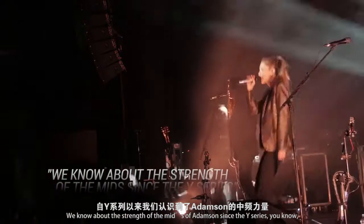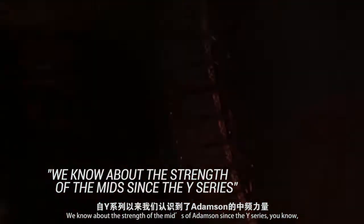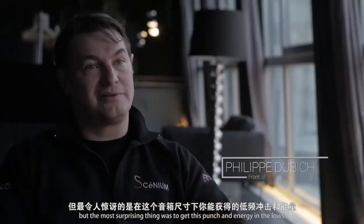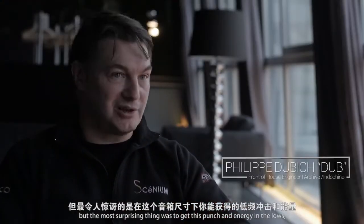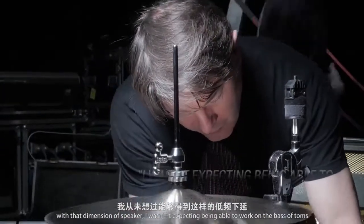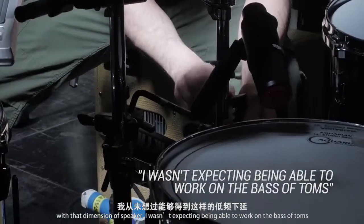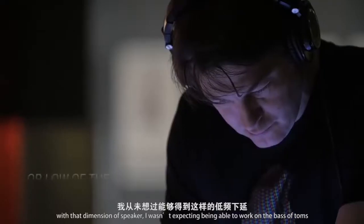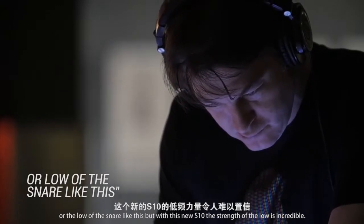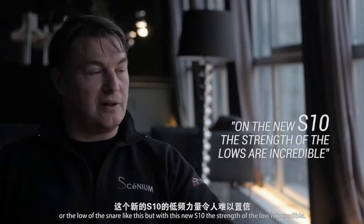We know about the strength of the mid of Adamson since the Y series. But the most surprising thing was to get this punch and energy in the lows with that dimension of speaker. Because I wasn't expecting to be able to work on bass, toms, or the low of the snare like this. But with this new S10, the strength of the low is incredible.